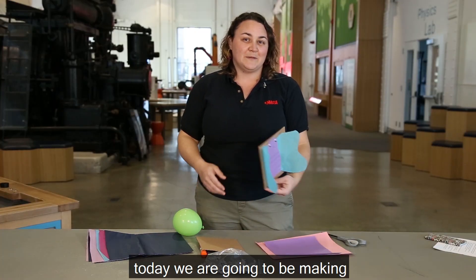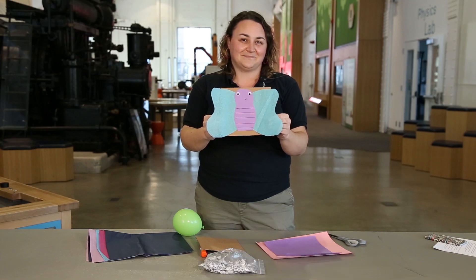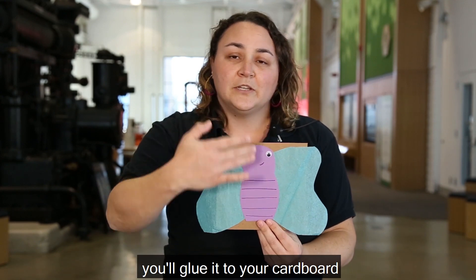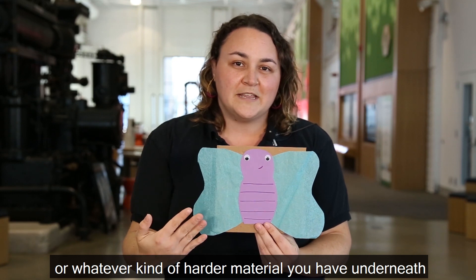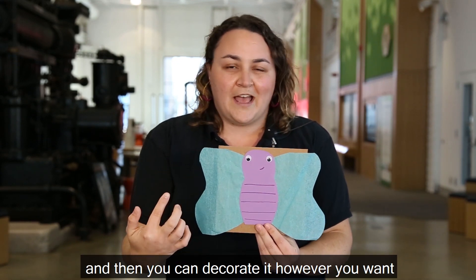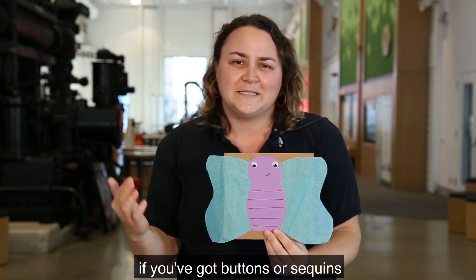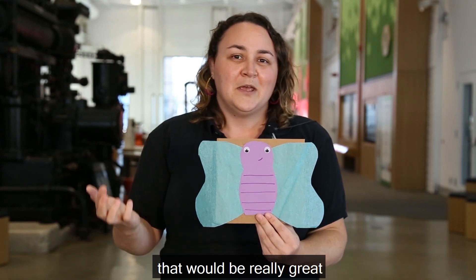Today we are going to be making a static electricity magical butterfly. You're going to take your tissue paper and cut out a wing form, glue it to your cardboard or harder material underneath, then cut out a little body form and decorate it however you want. I put some googly eyes on mine, but you could use buttons, sequins, or even draw eyes with eyelashes.